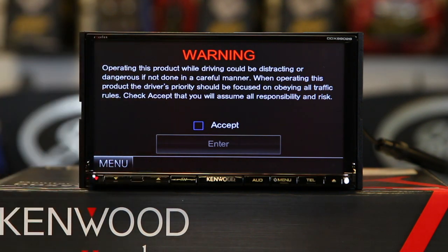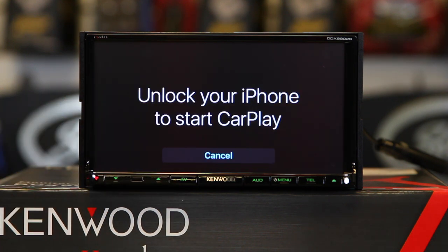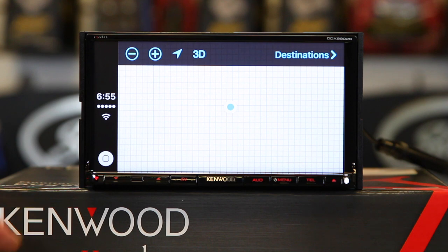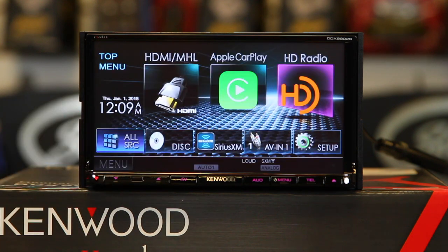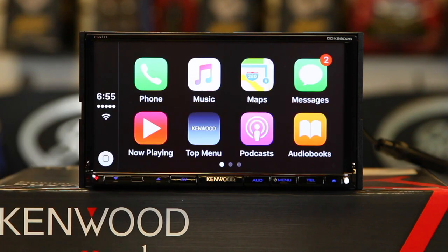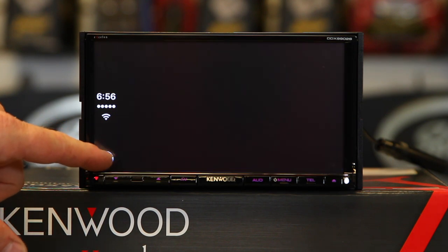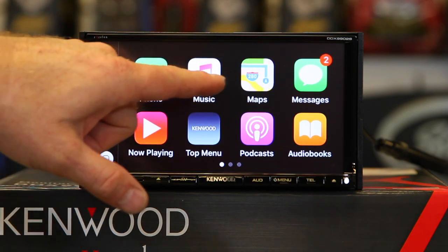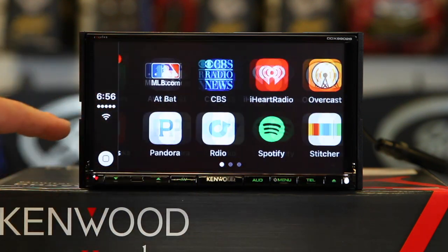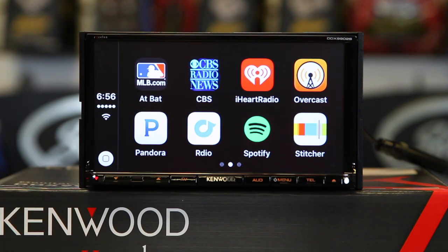Once you plug the phone in, you're going to get a warning — and unfortunately you're going to get it every time. Hit Accept, hit Enter. It's going to ask you to unlock your phone. This is for CarPlay. Here's my GPS loading. If I hit this button, it will take me to my CarPlay map. If I hit the Kenwood icon, it will return me to the main menu. From there I can hit CarPlay, make phone calls, or press and hold to launch Siri. I can ask her questions, hit the home button and get music, maps, messages, now playing, and podcasts.